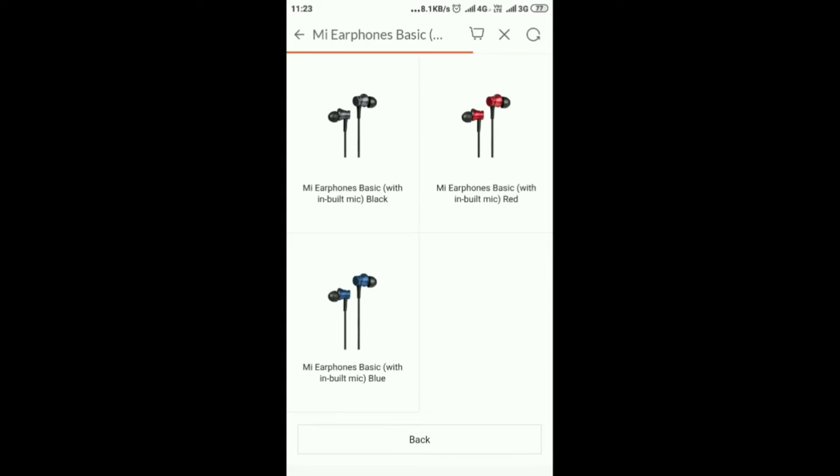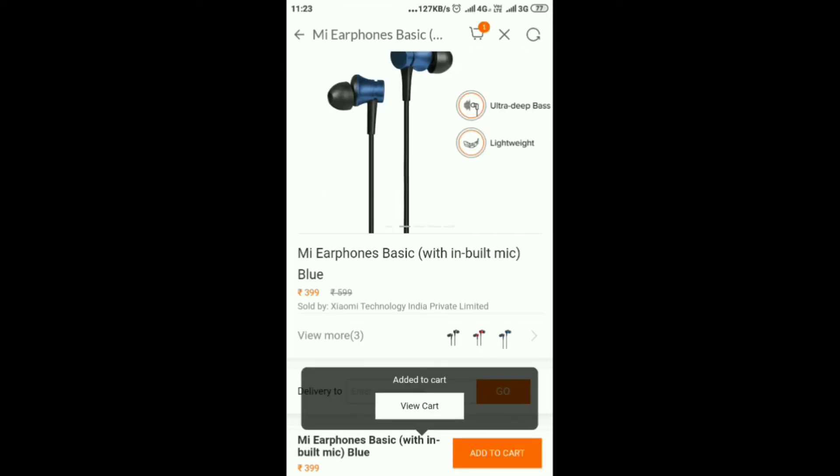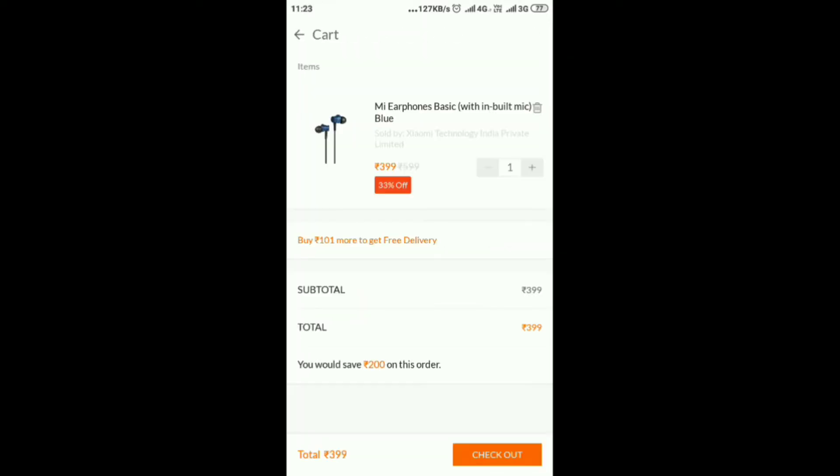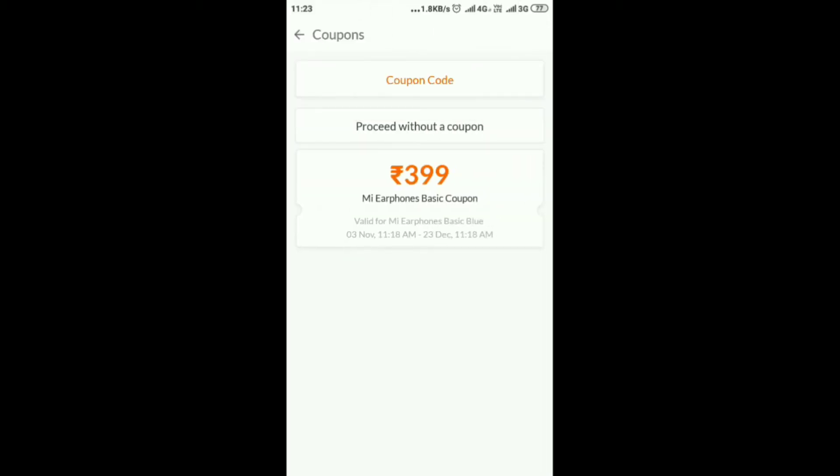Choose the lite button and press color for your own earphones. I am going to select the blue color earphone and then add to cart. I am going to choose cart. Next, check out. In the MI store, your address will be clear. You will be able to edit your address.